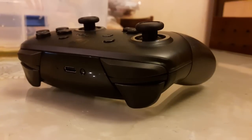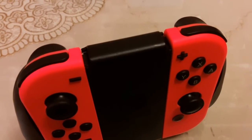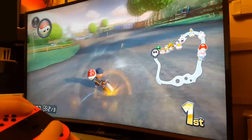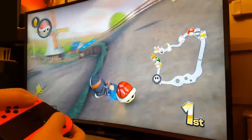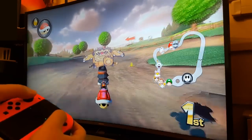Let's not forget the shoulder buttons, which are definitely larger and more comfortable on the Pro controller, especially the L and R buttons, which are basically just thin strips on the Joy-Con grip. Also worth mentioning: even though HD rumble is present on both the Joy-Con grip and Pro controller, the effect is definitely much stronger and more noticeable in the Joy-Con grip, probably because there are two rumble engines in that configuration instead of one. Rumble effects like the engine revving in Mario Kart 8 Deluxe feel much more enhanced.